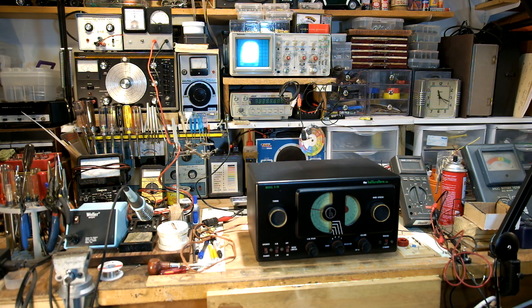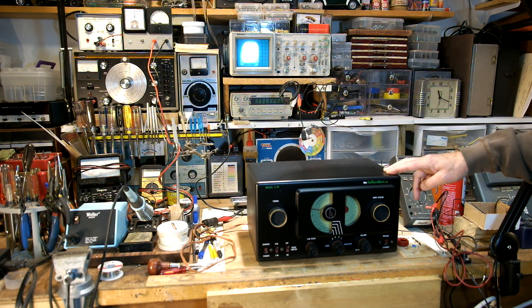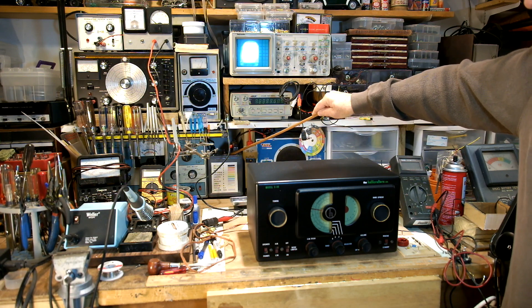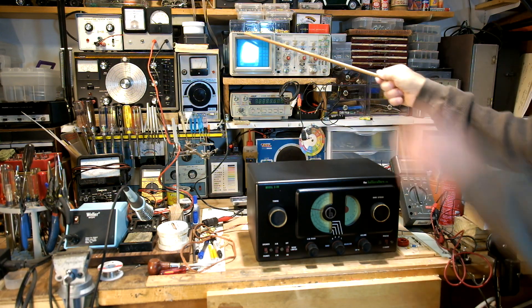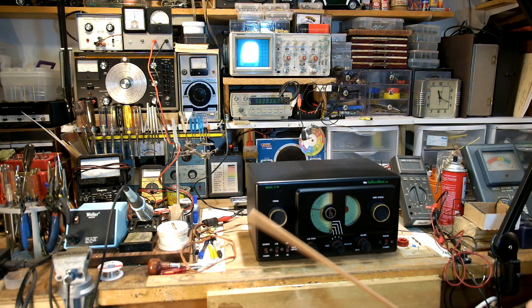It's potentially dangerous to work on because it has a metal cabinet and it's an AC-DC radio, not powered through a transformer. The chassis is hot, or can be, depending on how you have the plug in. So the first thing is when you're working on this radio, always use an isolation transformer. I have one here along with a variable transformer where I can vary the voltage, and I can also monitor the amperage draw and the voltage as the radio plays.